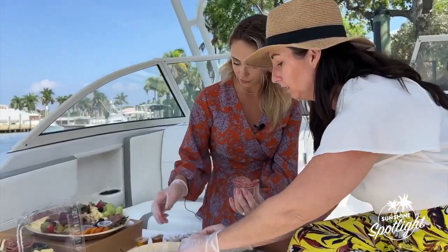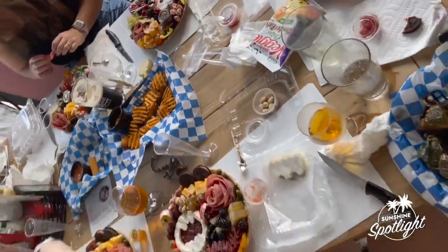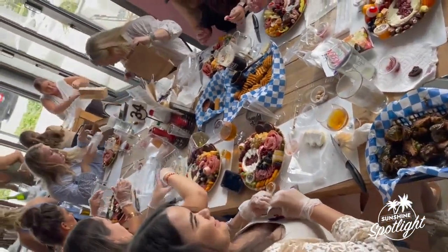Kendra, this is like a passion project for you that turned into an amazing business. How does that feel? It is so humbling, honestly. I still have days where I pinch myself, because I was a stay-at-home mom for a period of time and I had this desire to bring charcuterie, to bring entertaining at home into other people's homes.